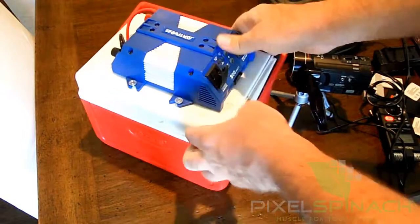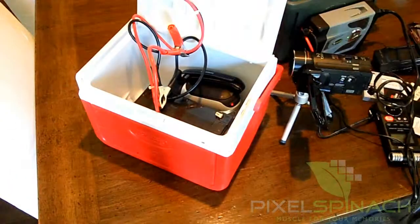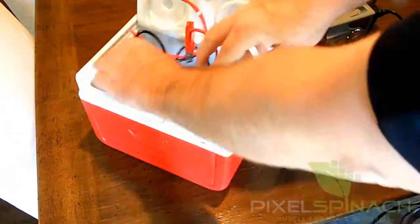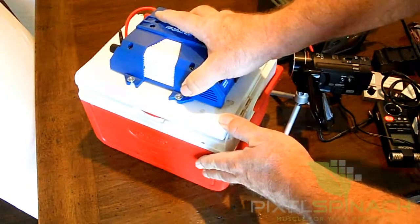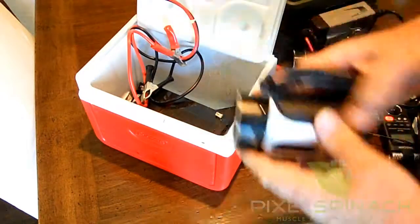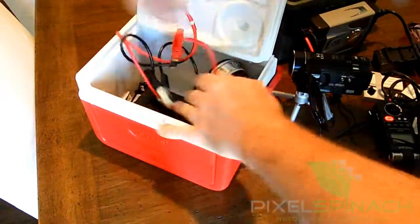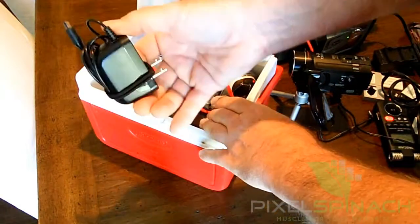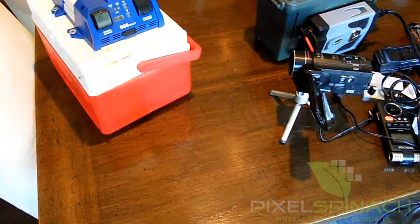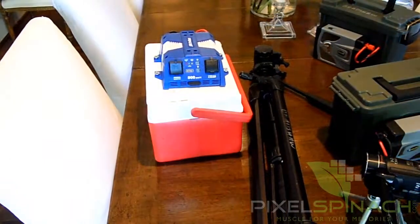If we look inside the other one — the Coleman cooler with the Rally inverter — it's the same thing, just a different style box. Open up the lid: got the sealed battery and the same cables. This one was ready to go, so I could literally hand it over or leave it on my front porch for somebody to pick up to film the game. Inside is the battery ready to go, a camcorder with the SD card already formatted and ready to go. Depending on your camera, you might need a separate tripod mount and the charger cord that goes with it. Really you just need to hand that over along with a tripod — just the box and a tripod to take to the game.